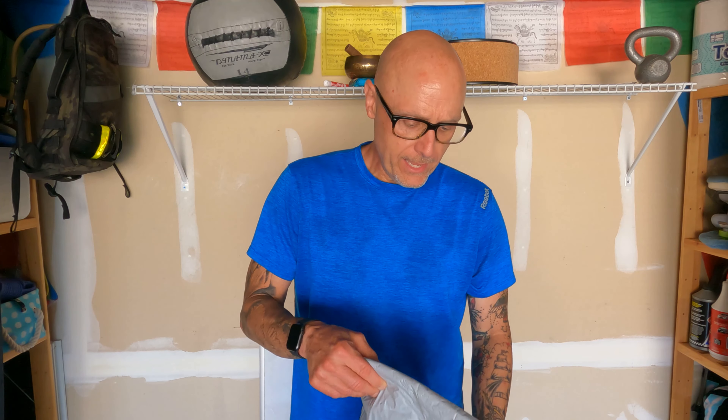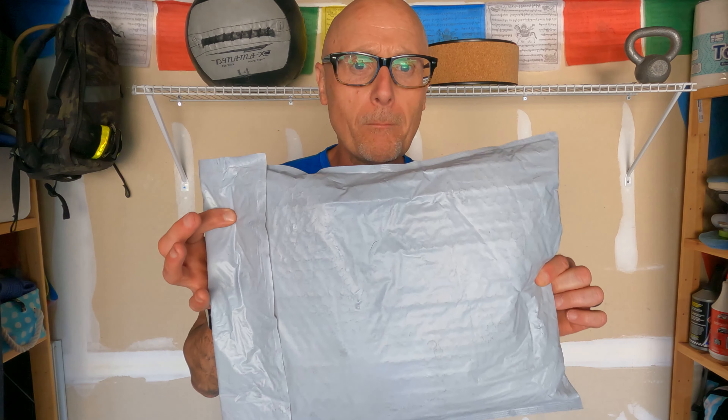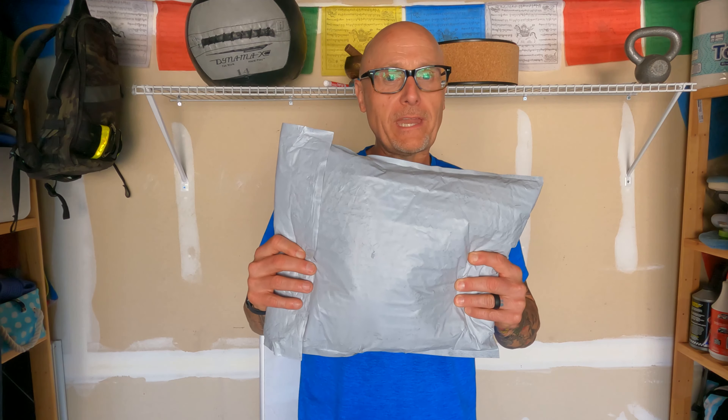I'll probably post a couple clips, a little description of what we did. And there was something in the mail. But before I get to this, I know what it is — I want to share it with you.